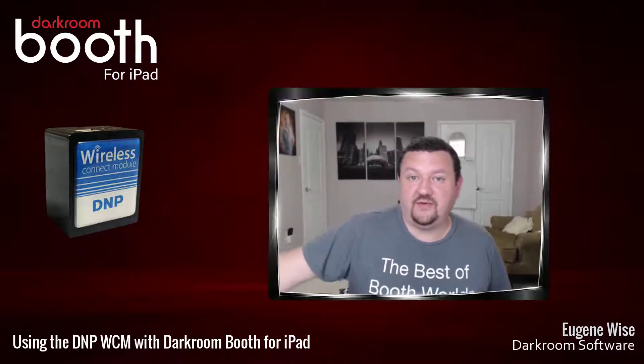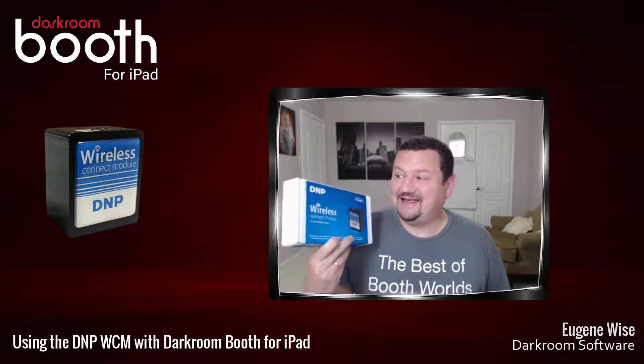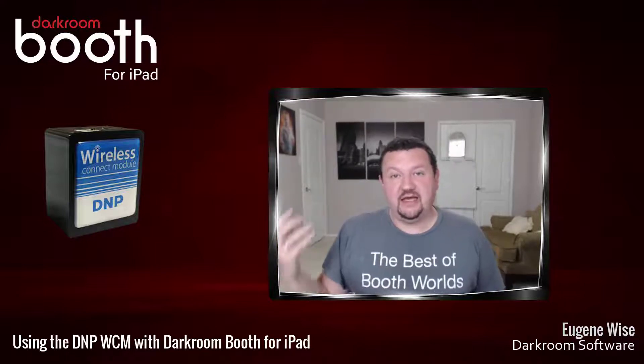Hi guys, Eugenian here with Darkroom Software. In this quick video we are going to learn how to set up and connect the DNP wireless connect module. This works for I believe any DNP printer and we are going to connect it to Darkroom Booth for iPad.